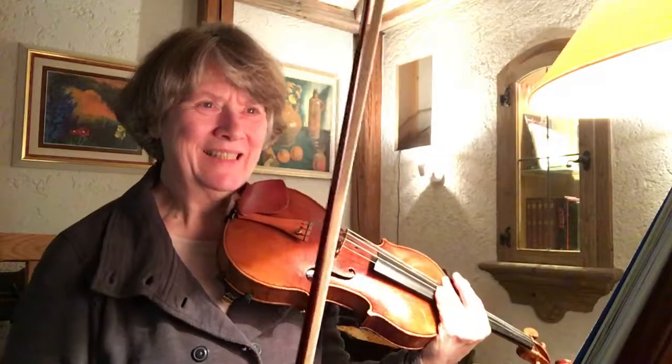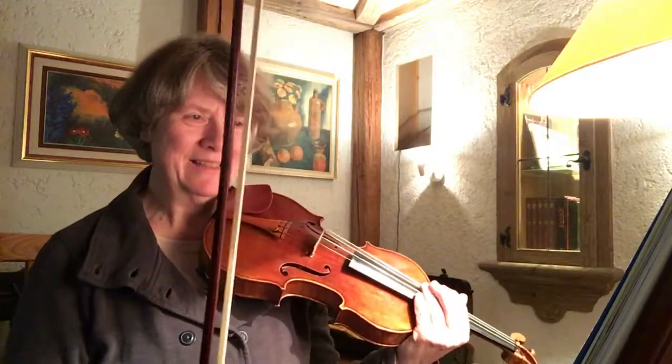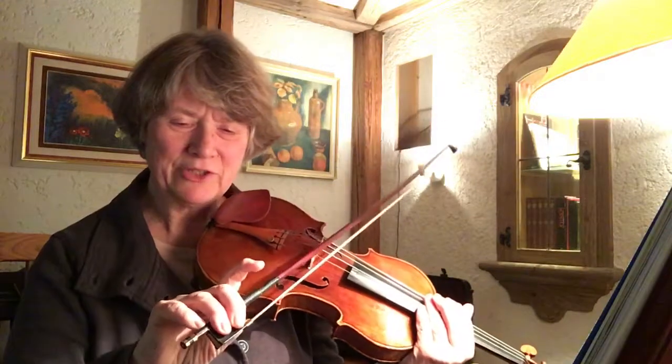Hello, this is Variation 1 of the 40 Variations opus 3 by Sevcik, and it's the practice for flexible fingers as a frog. I'm making my life a little bit more difficult today by practicing this with three fingers on the stick only — the index finger will be in the air. That teaches the two middle fingers to take their role on the bow seriously, so they can't just hang around. They have an actual job to do, and of course the pinky has to balance the bow.